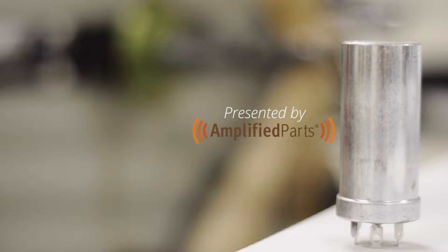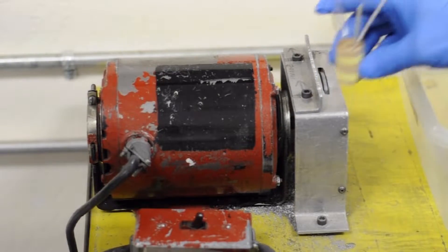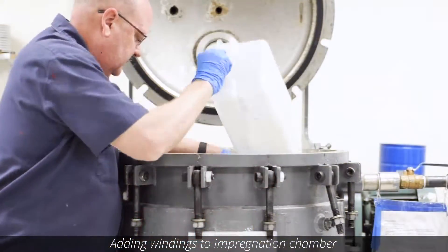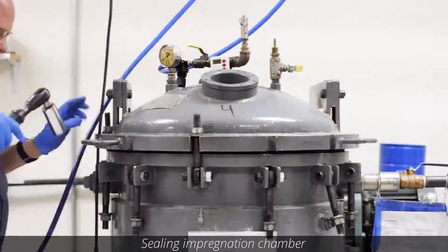Hey everyone, it's Brad from Amplified Parts. Today's video is the final video of our series on the canned capacitor production process for CE manufacturing. In part two, we covered swaging and impregnating the capacitors with electrolyte. Be sure to watch parts one and two to get a look at the entire process — links to those videos can be found below.